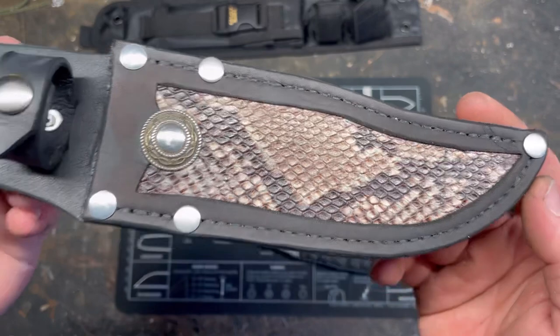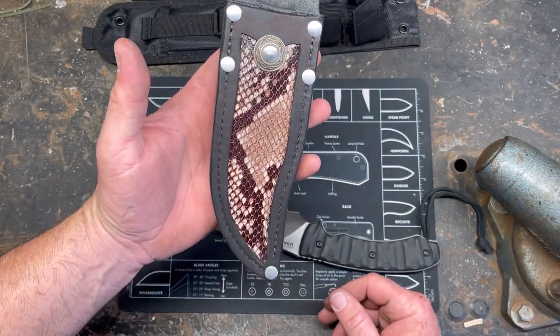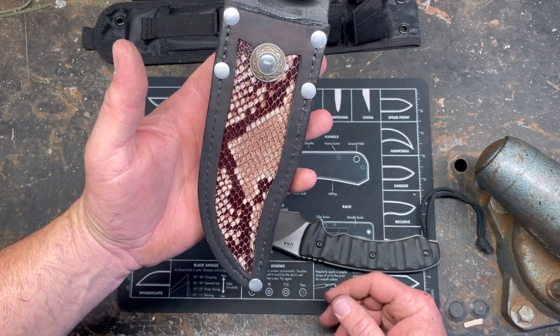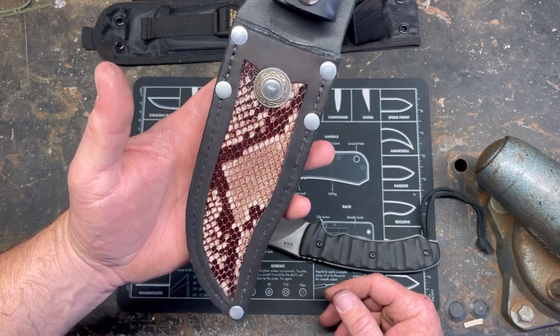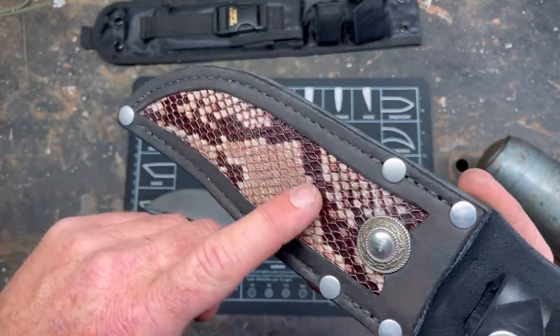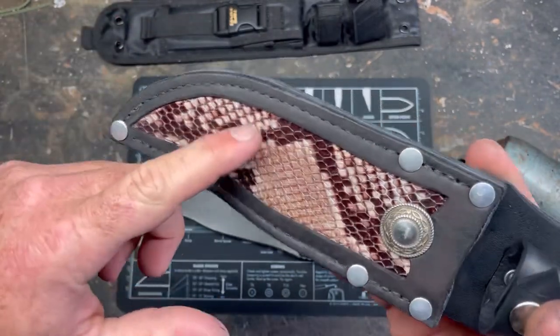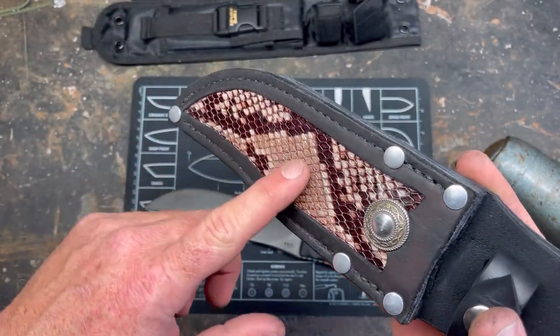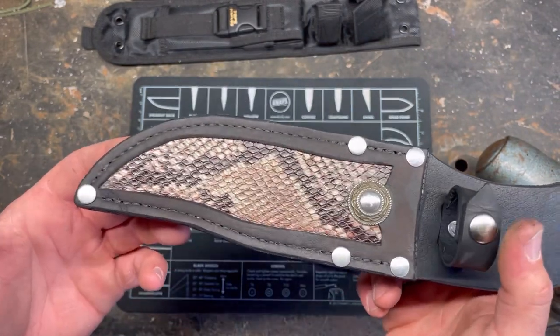This is my first attempt ever at making an inlay. Not my best work, but by far not my worst either. They sell these little snake skin patterns — it's actually leather, but it's stamped and dyed to look like snake skin. They make it like alligator and all kinds of other stuff. I went with snake because that's what I had.